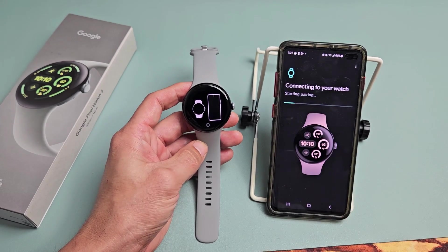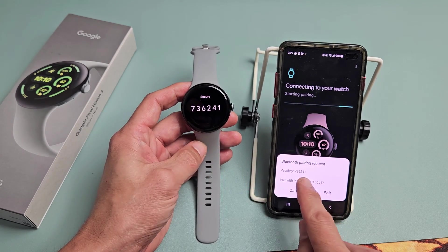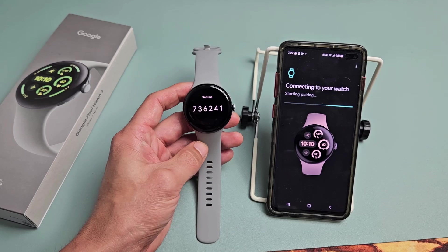It's starting to pair now. I get a code here and that code matches on the watch. So I'm going to tap on pair.